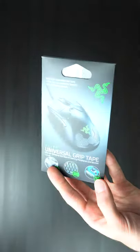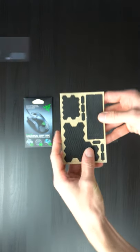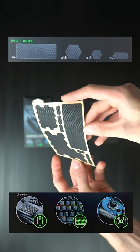I've seen these Razer Universal Grip Skins a lot and they look cool, but today I'm going to see if they're worth it. They only cost $10 and you get 4 different types of cutouts that are all half a millimetre thick. You can use these with mice, keyboards, or controllers. They have a cool diamond pattern and a rubber feel to them.